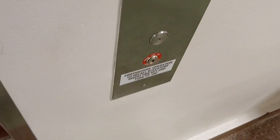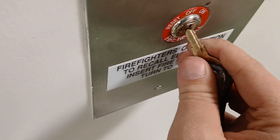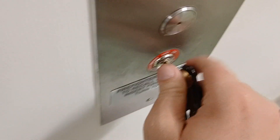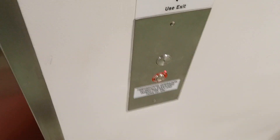Alright, this will be a fire service demonstration on the Otis Series 5 elevator. Here's your fire service key — put this in and turn it to on. Now the elevator is going to recall down here to the first floor.